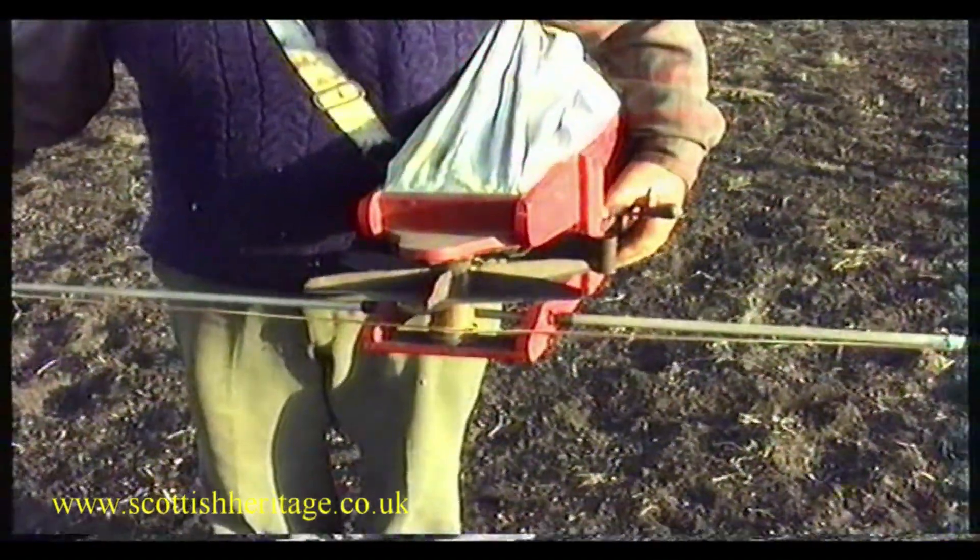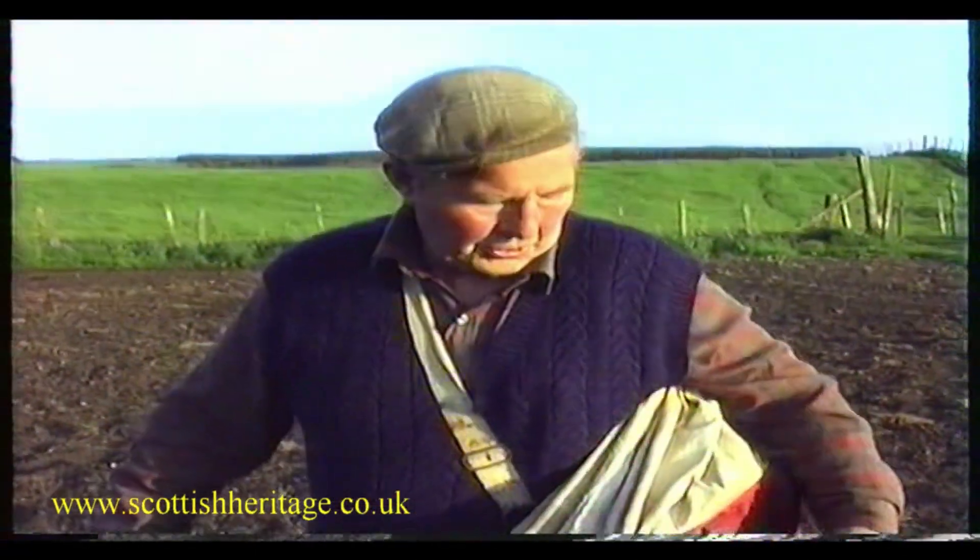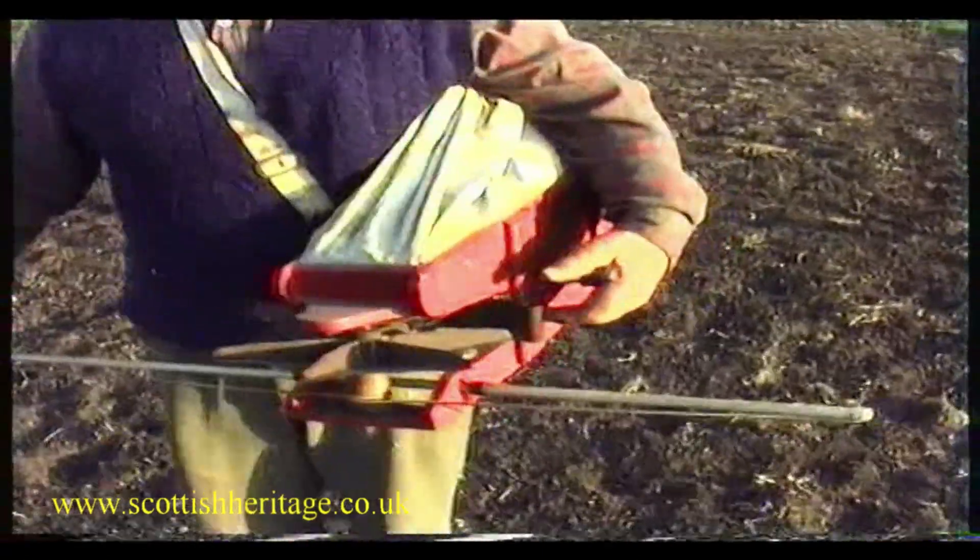And can you sow different stuff using that? Oh, you can sow grass seed, you know. You've got a setting on below here — different, both like a hole to different.